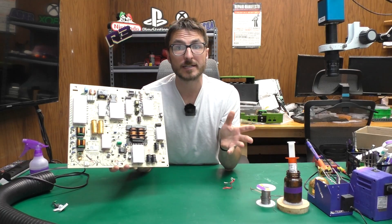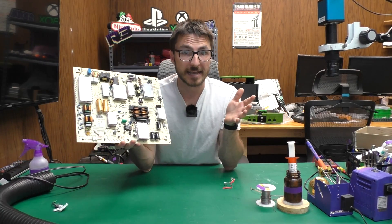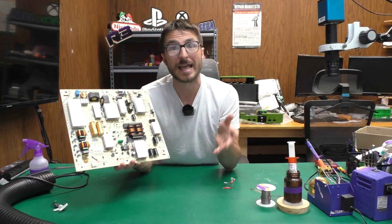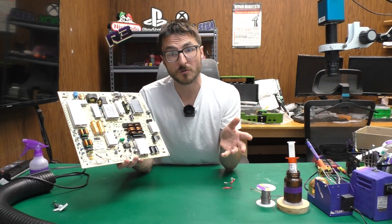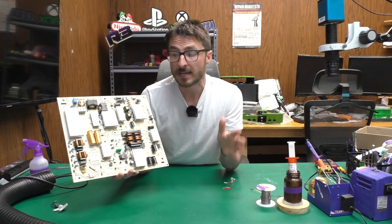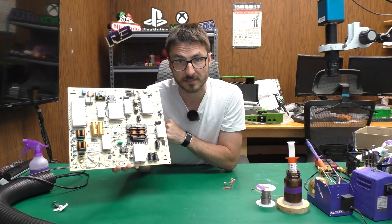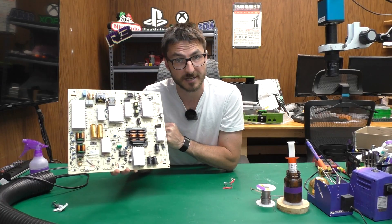The customer brought in their TV and they had a massive power surge lightning strike that completely killed both the main board and the power supply. Their original parts we were not actually able to fix. This part, however, is a replacement we bought on eBay, and of course it came in defective. So that's what we're going to be showing you how to fix today.